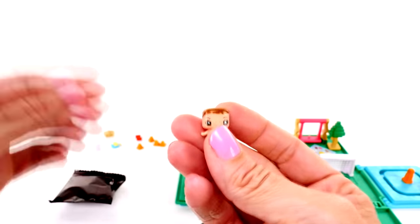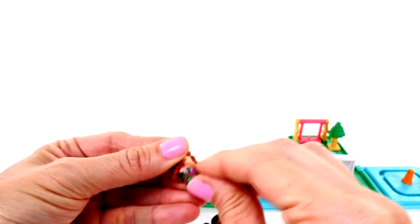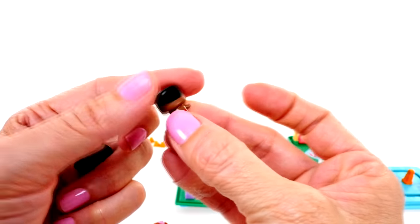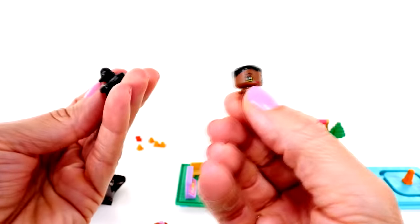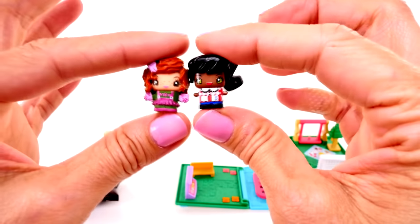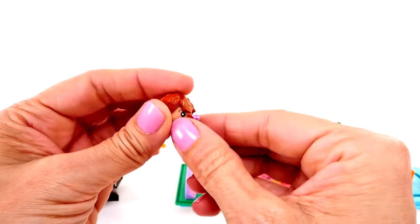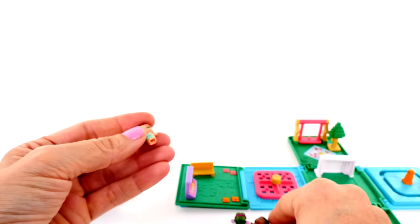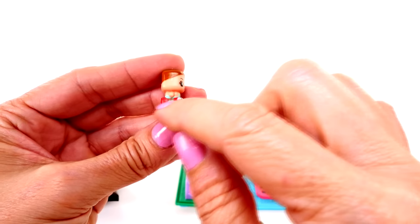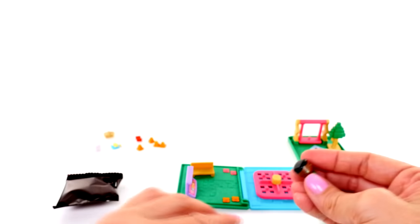We can pop on her hair and her little outfit. This is neat because you can just pop and swap everything. Here is our second character and it looks like she has on a little bathing suit - same as our first character. We'll pop her hair on and her little outfit. Now we can swap them - see they have tiny little arms, and there's a little notch in the outfit so you can pop them right on. It's really easy!